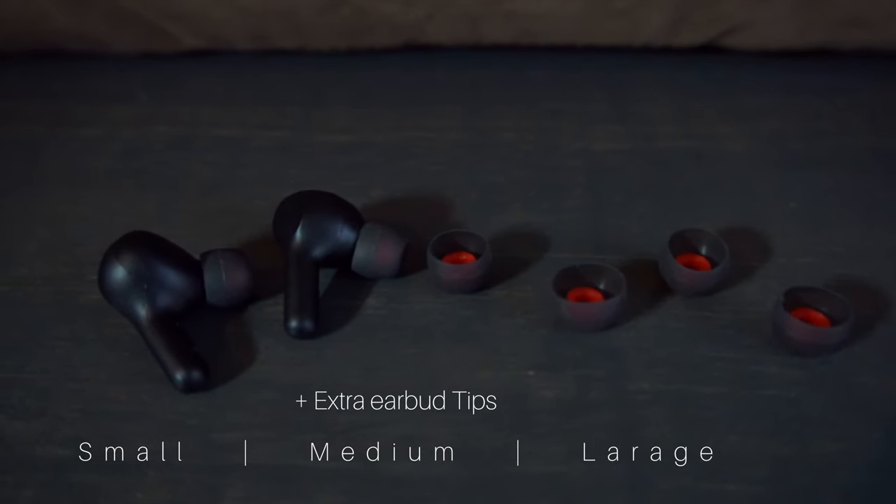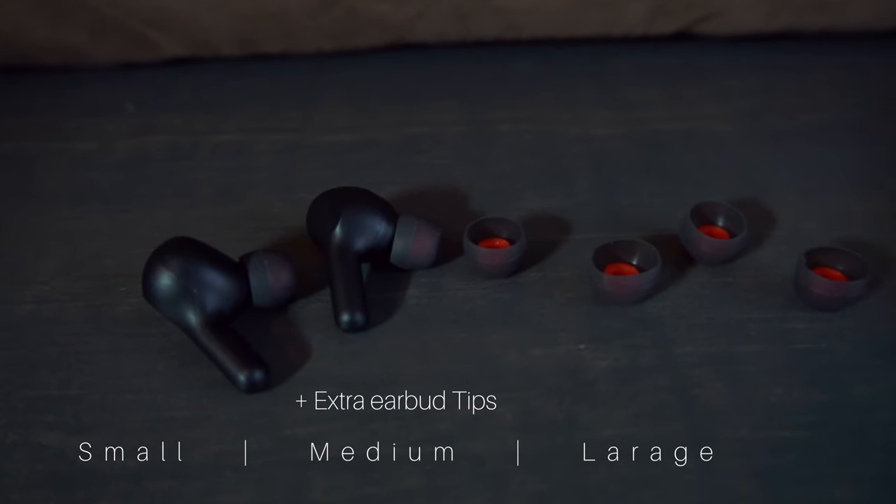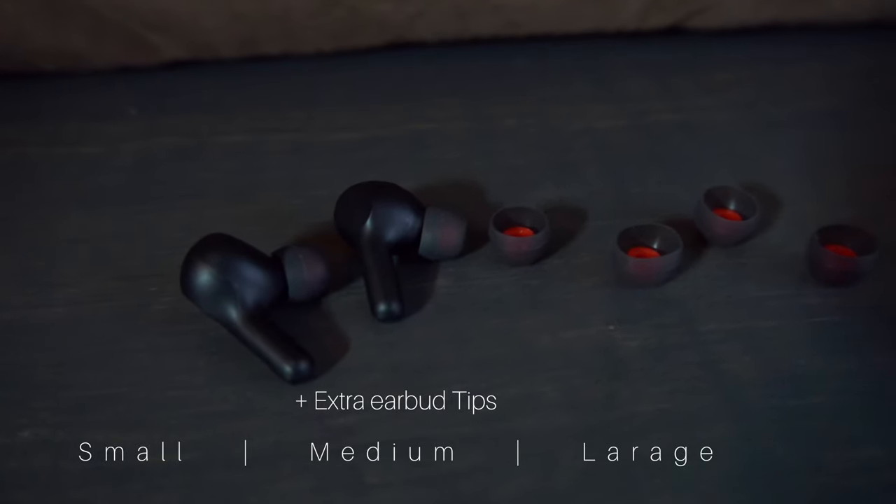I want to thank you guys for tuning in — it's your boy YoungFizz aka MrDopestatus on Instagram. I will leave the links in the description below. If you guys have any questions, please leave them down in the comments section below. You guys cannot go wrong with these QHQO true wireless earbuds. Thank you for tuning in. We out.